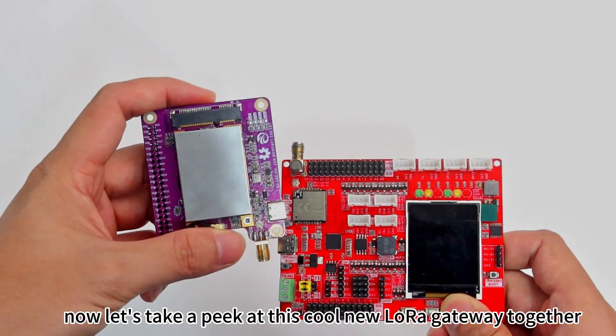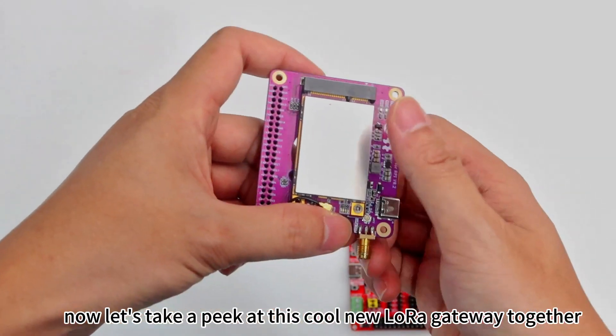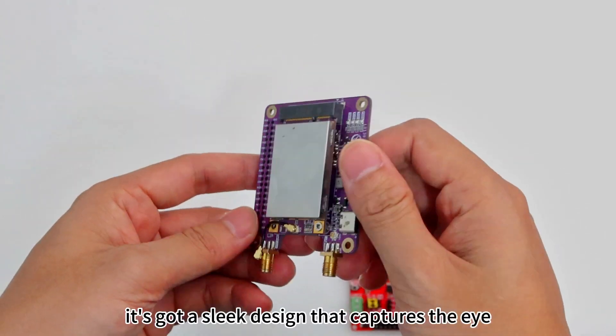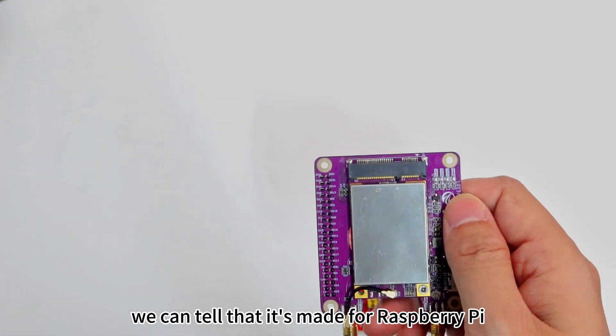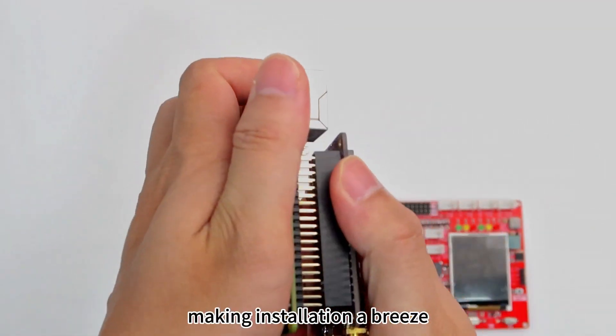Now, let's take a peek at this cool new LoRa gateway together. It's got a sleek design that catches the eye. Plus, with these pin headers, we can tell that it's made for Raspberry Pi, making installation a breeze.